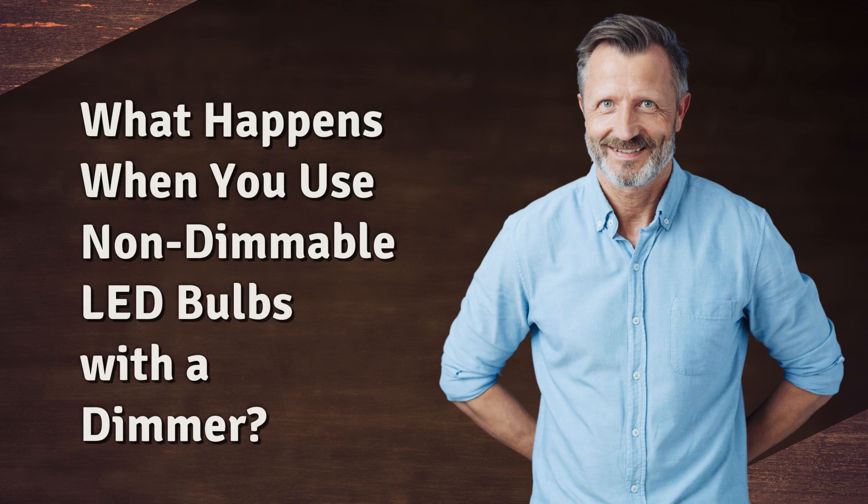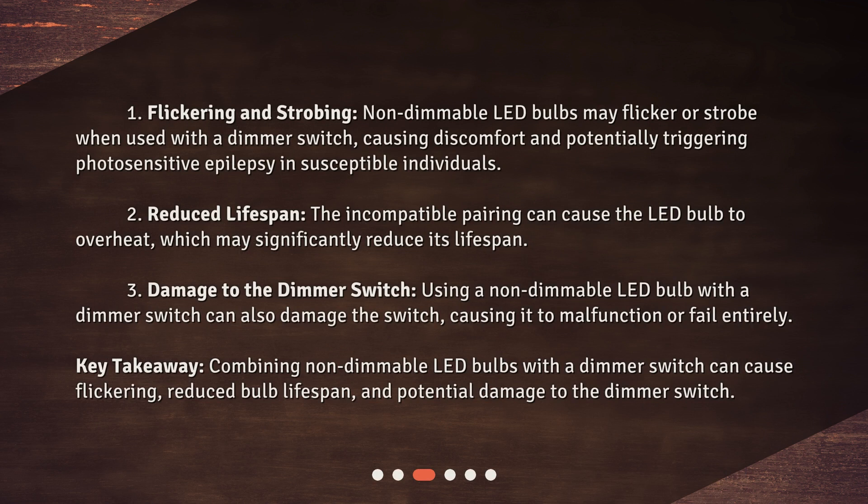What happens when you use non-dimmable LED bulbs with a dimmer? First, flickering and strobing: non-dimmable LED bulbs may flicker or strobe when used with a dimmer switch, causing discomfort and potentially triggering photosensitive epilepsy in susceptible individuals.